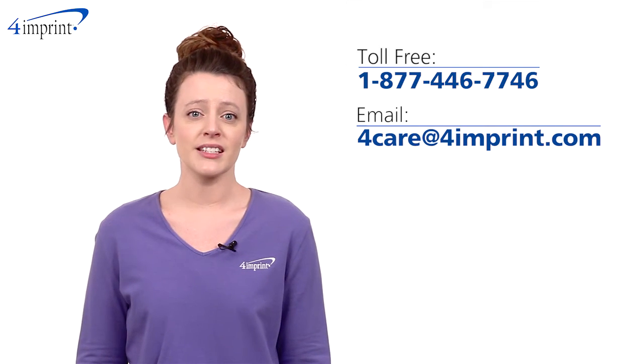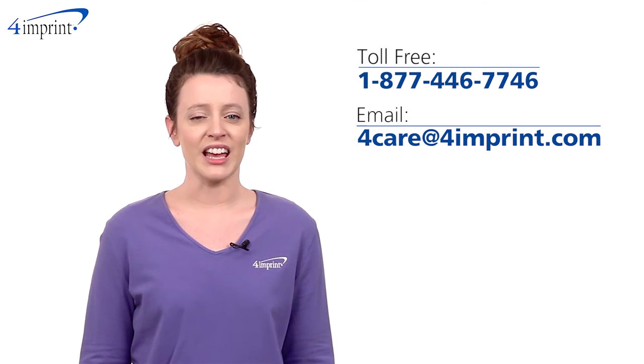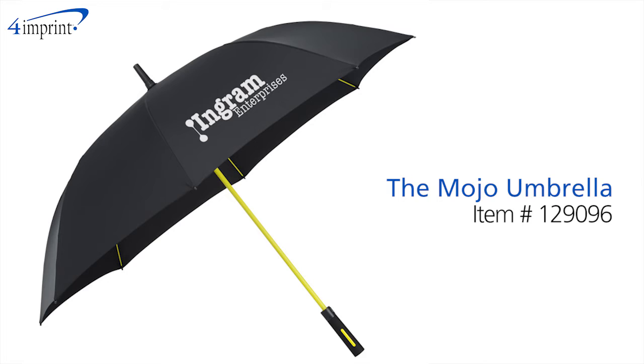As always, if you have any questions about this or any of our other products, please contact one of our friendly customer service representatives. Thanks for watching 4imprint's online videos. This has been the Mojo Umbrella.